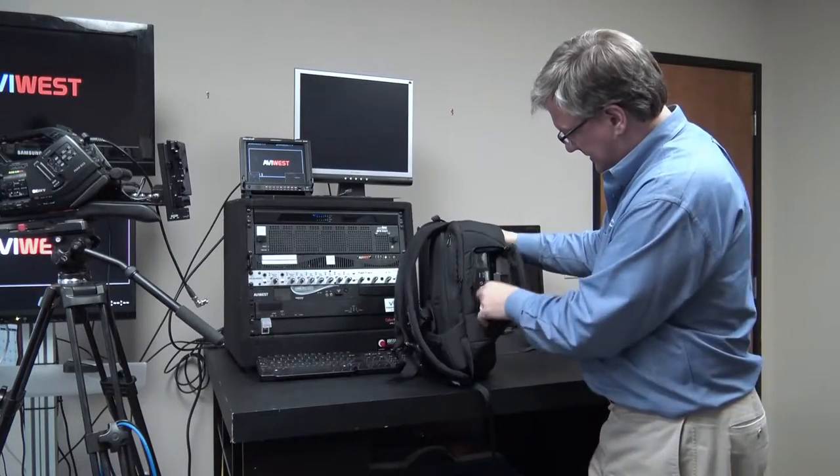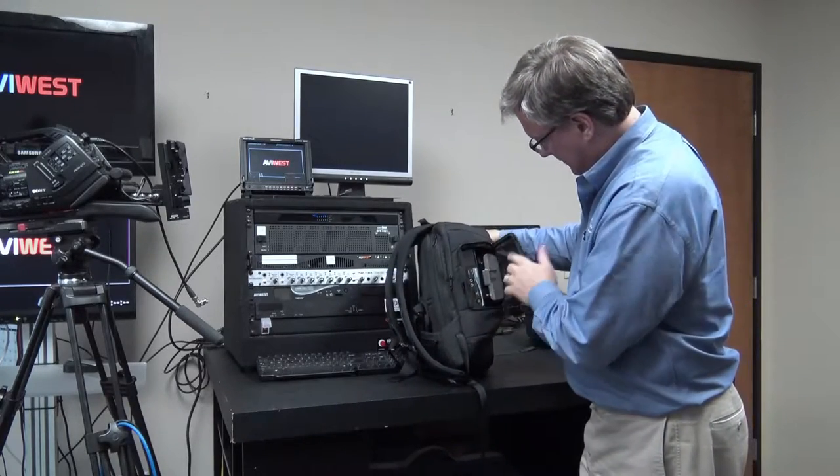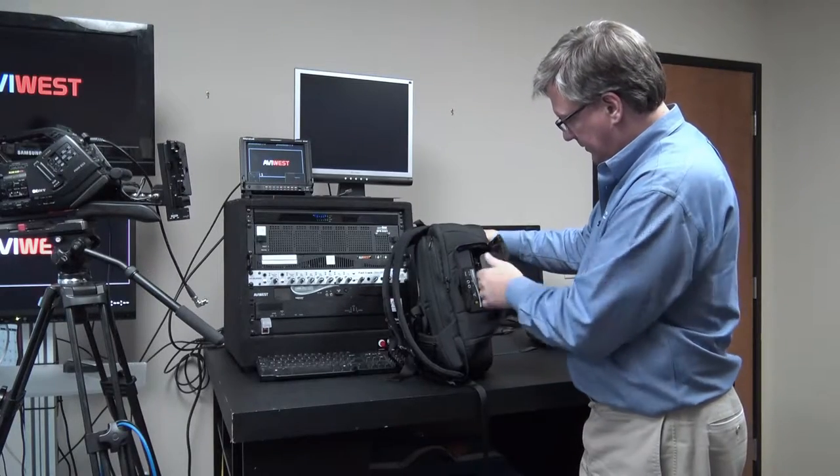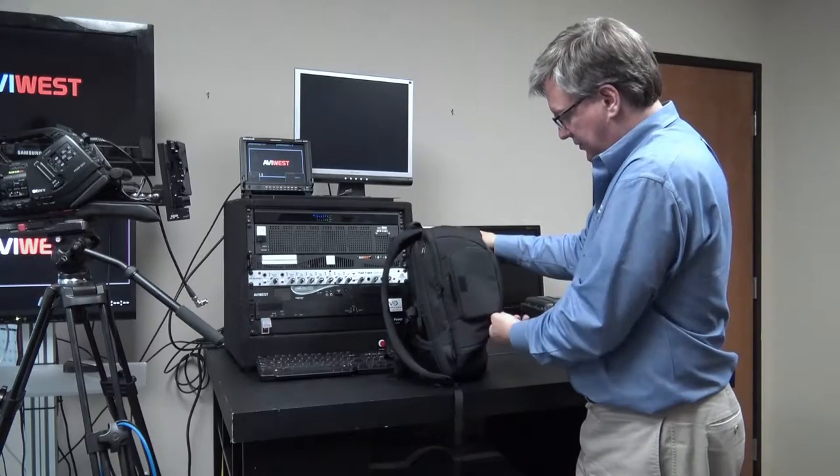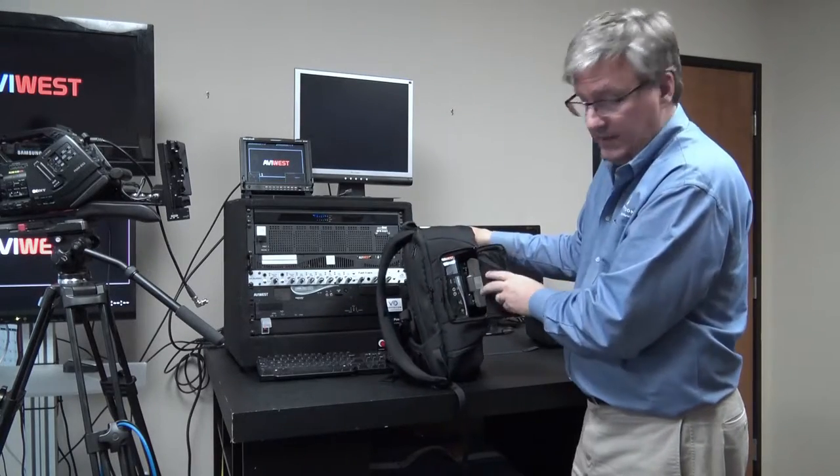You can access the controls from the side to turn the unit on and off. You can Velcro it shut for quick access, or you can zipper it shut to really lock out the rain.